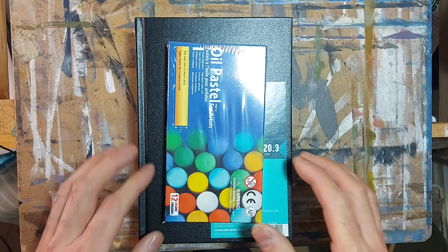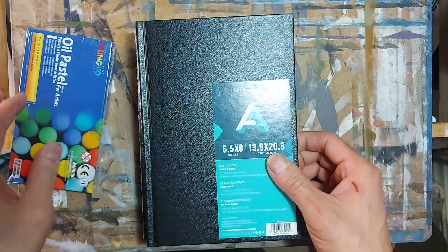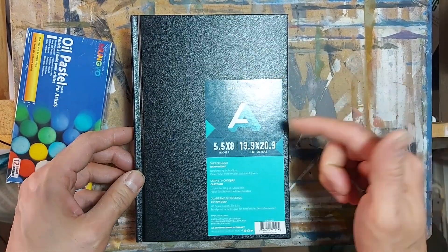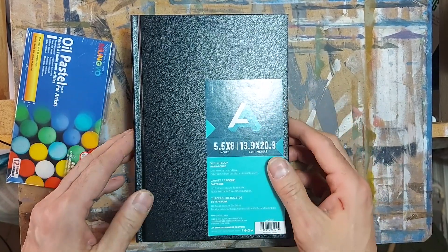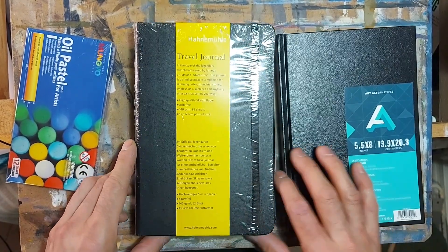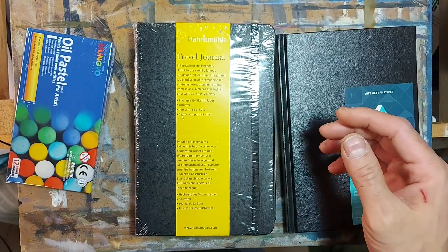Here's my art haul. I picked up four items — some oil pastels, and my go-to sketchbook, which is by Alt-Art Alternatives. It's a five and a half by eight inch black hardcover sketchbook. And I saw this on the shelves — it's a travel journal by Hanemule.